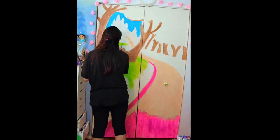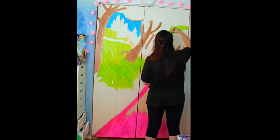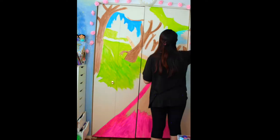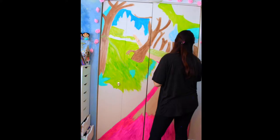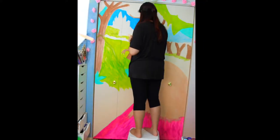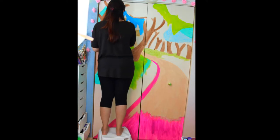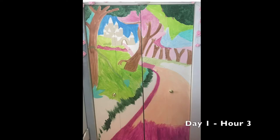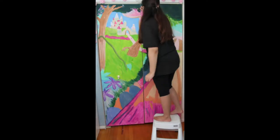I'm just going in section by section, trying to do everything that's the same color at one time. Here's my progress for day one — this took about three hours, and then I lost a bit of footage.